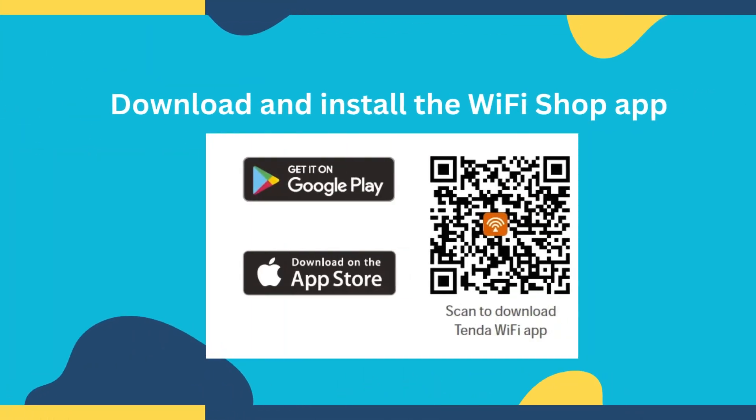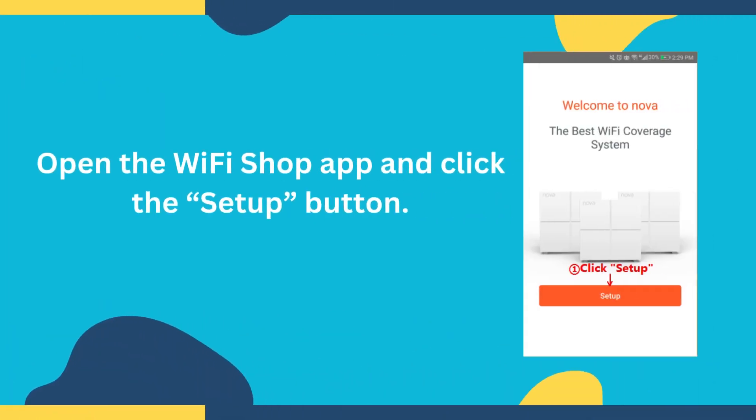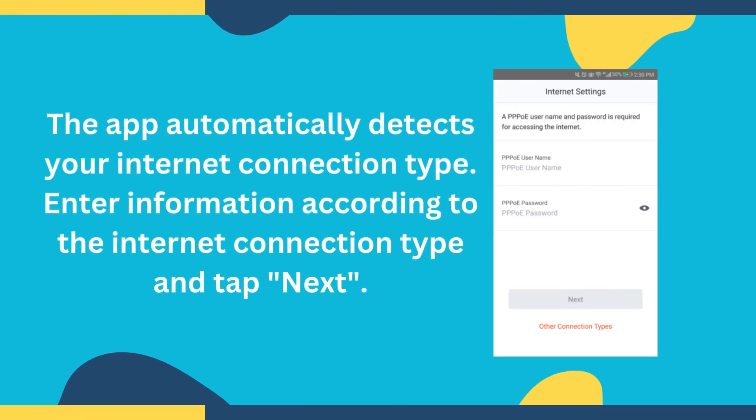Download and install the Wi-Fi Shop app. Open the Wi-Fi Shop app and click the Setup button. The app automatically detects your Internet connection type. Enter information according to the Internet connection type and tap Next.